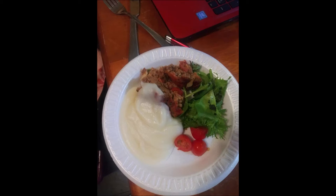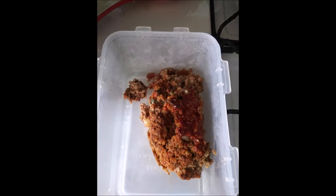Hi everybody, this is your stay-at-home grandmom. This is my blackberry fruit tea — I make a fruit tea all the time with real fruit. This is my meatloaf that I made last night.